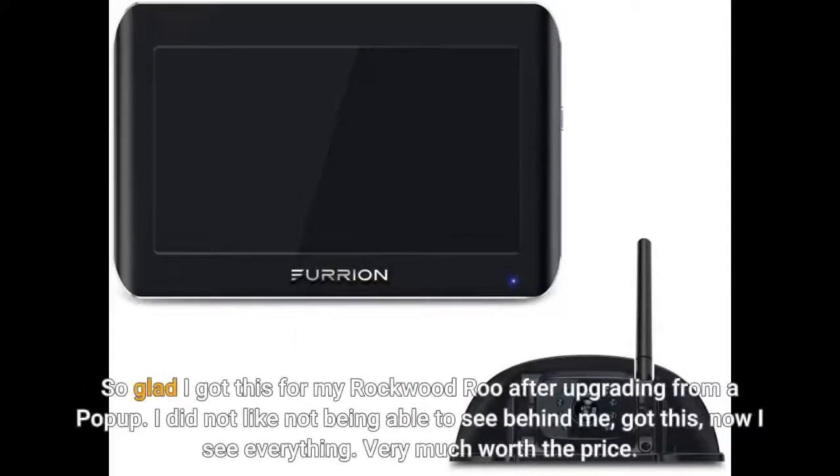So glad I got this for my Rockwood Rue after upgrading from a Papa. I did not like not being able to see behind me — got this, now I see everything. Very much worth the price.